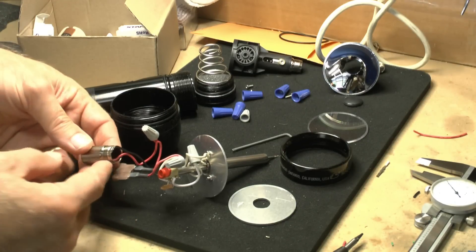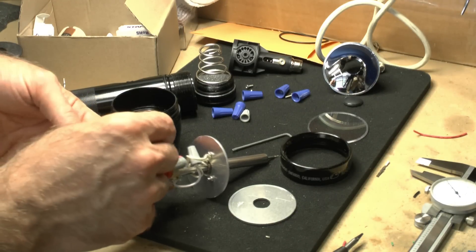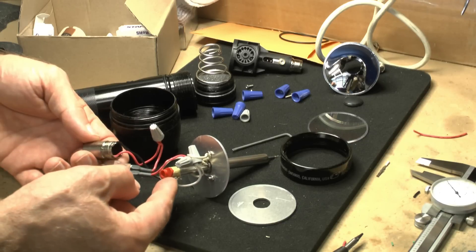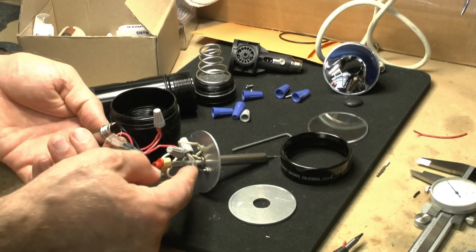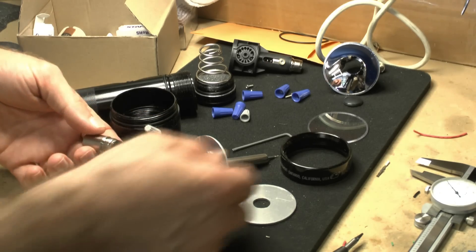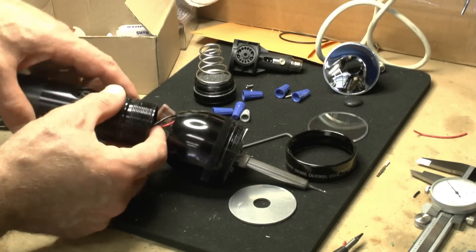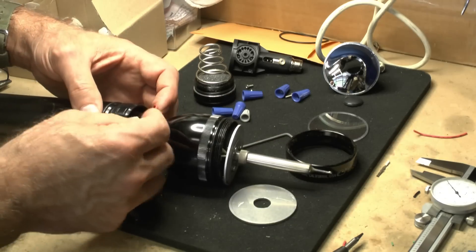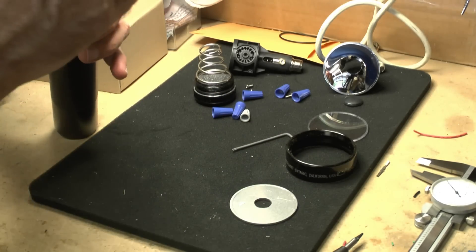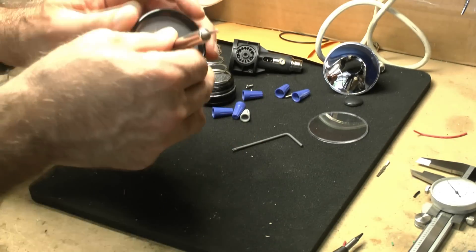We've got the power coming out of the central unit — the red — going into the fuse, out of the fuse, into the magnetic switch, out of the magnetic switch, to the heating element, back through the return heating element, and back to ground. The remarkable thing is that the physical dimensions of the flashlight were such that they really matched the requirements of the switch and the heating element from the Weller soldering iron. So it all just kind of worked out.